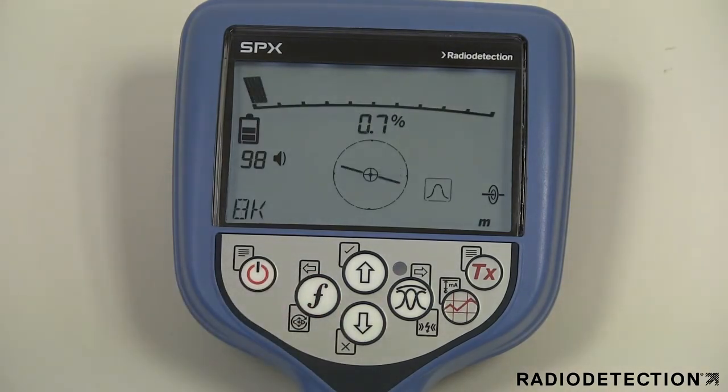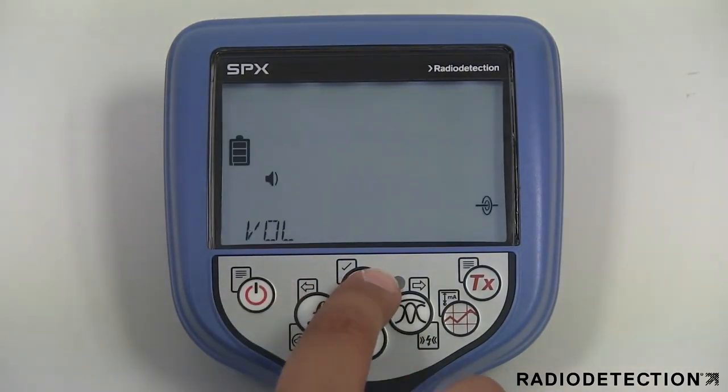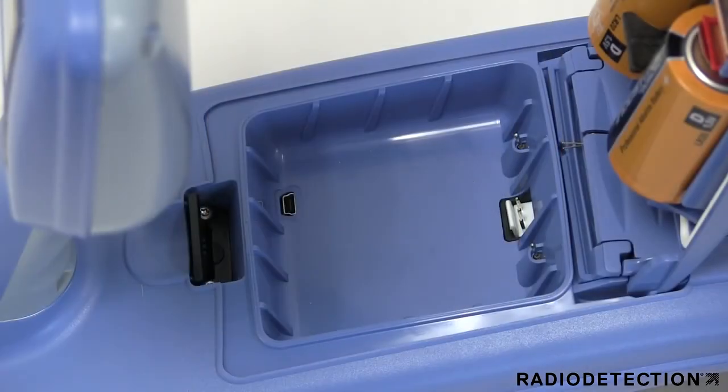You should set the locator battery type to match the currently installed battery option to ensure optimal performance and correct battery level indication. If you are using the optional lithium-ion battery pack, the locator will automatically select the correct battery type.